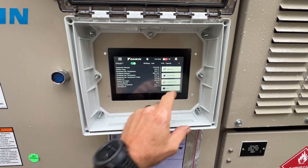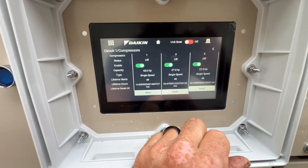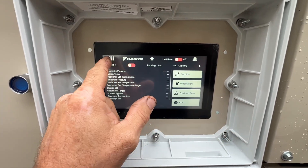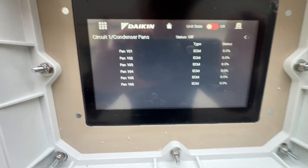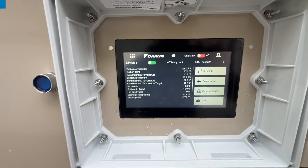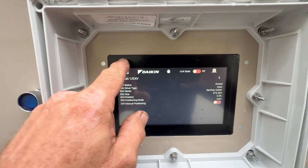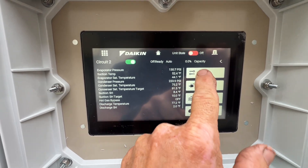Circuit one — it gives you your three compressors and you can reset them individually. Condenser fans: it lists all your fans individually, which is pretty cool. This seems a lot easier to navigate than previous Micro Tech controllers. Let's check out circuit two and see what the setpoints are.